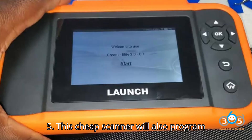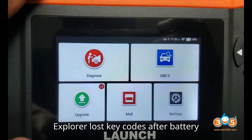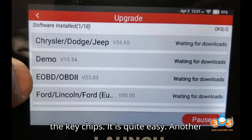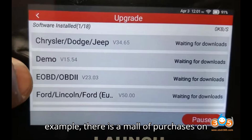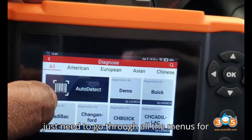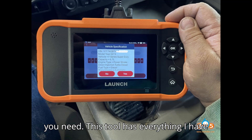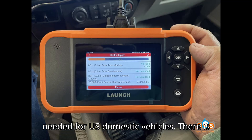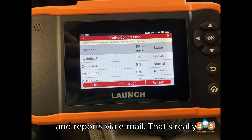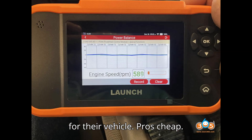This scanner will also program Ford PATS keys — for example, if you need to resolve lost key codes after the battery went dead, this allows you to reprogram the key chips, and it is quite easy. There are also some paid add-ons on this tool, but many functions are included. You just need to go through all the menus for your vehicle to find the test or reset you need. This tool has everything I have needed for U.S. domestic vehicles. There is also the ability to share diagnostics and reports via email, which is really nice for sending to yourself to research on a computer later or sending to a friend for their vehicle.